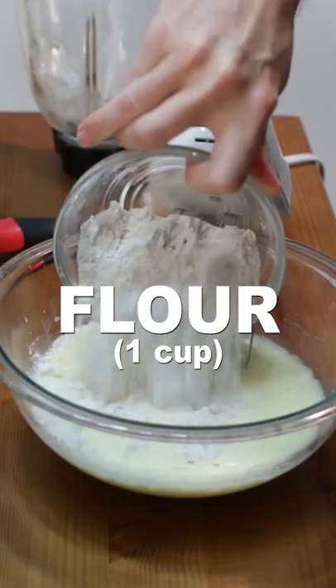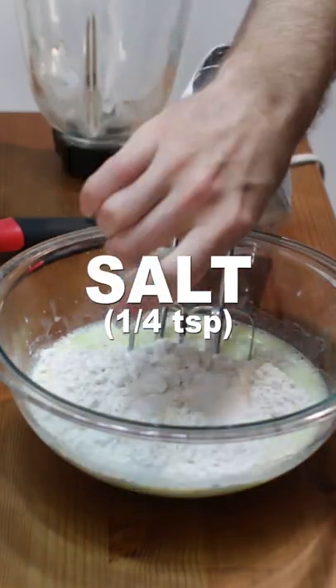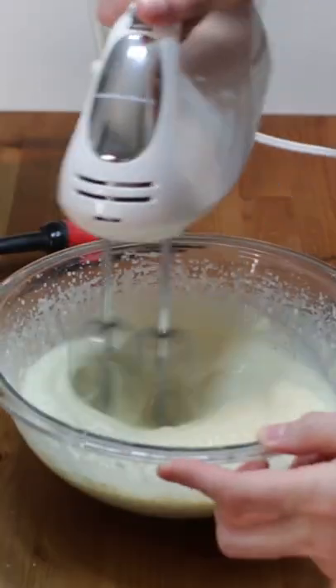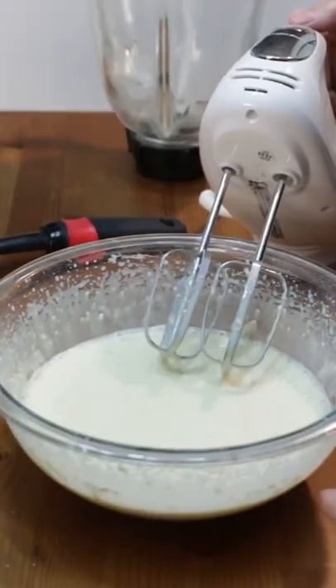Then add one cup of flour, one fourth teaspoon of salt, one teaspoon of vanilla extract, and one tablespoon of sugar and mix until well combined. Or throw everything in the blender and blend if desired.